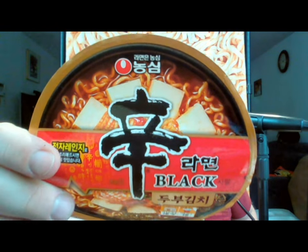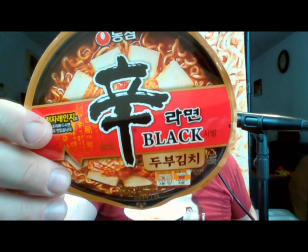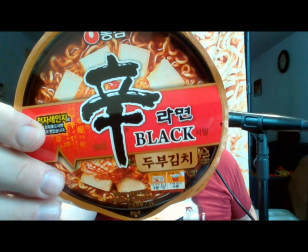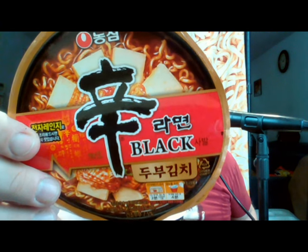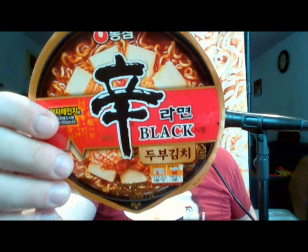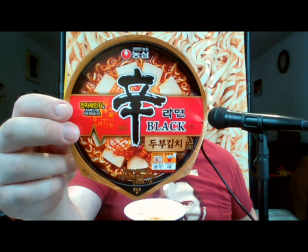The Nongshim Shin Black, but what's different about this is it has tofu and kimchi in it. I'm not sure if that's what the Korean characters on the front are actually saying, or if it just says 'bone broth' like it typically does. Either way, this variant contains tofu and kimchi as added ingredients.